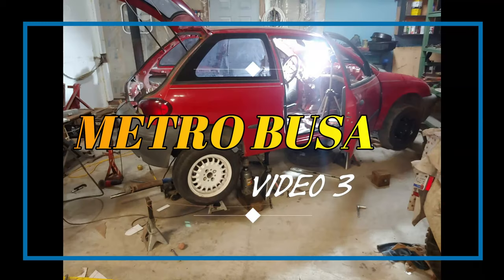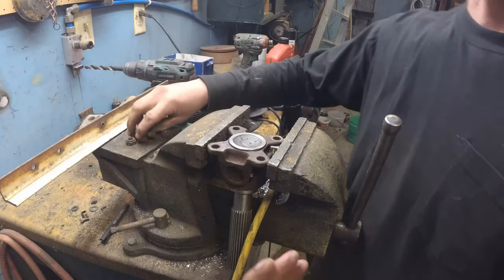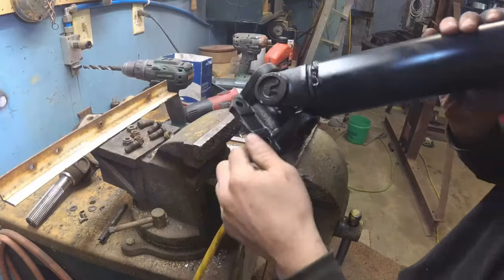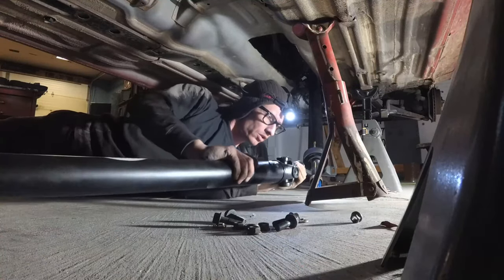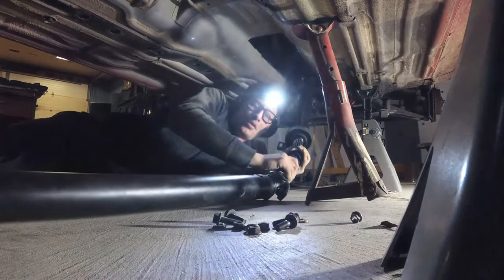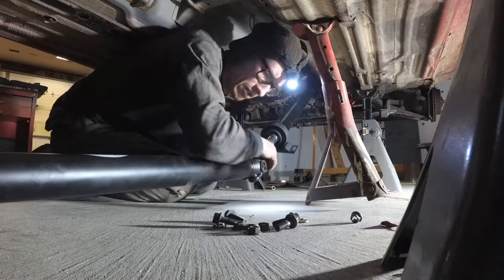Hi, this is the first time talking through one of these videos for me. I was going to try to use the factory BMW studs for the drive shaft on the new custom shaft. The holes were too big and didn't really fit right, so ultimately I went with bolts instead. Hopefully the nine people that end up watching this video don't mind me talking, or maybe like it better than the misspelled words I usually put all over — and it takes way too long to do that.